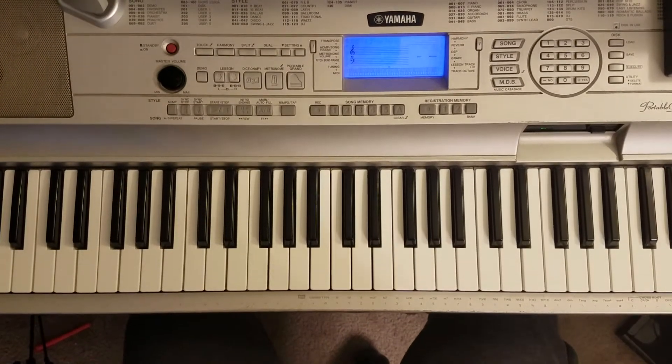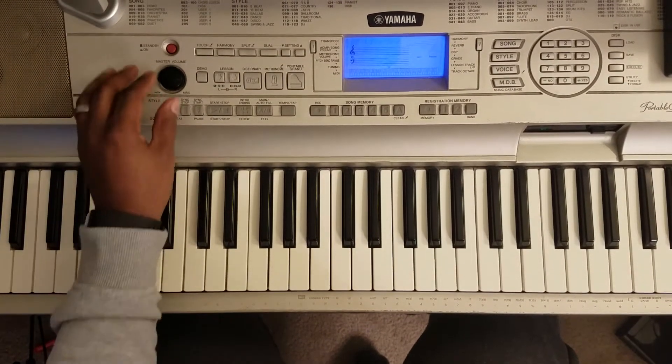What's going on man, it's your boy Marty DeLyric. I'm going to show you how to play Anthony Hamilton's 'Charlene.' It's going to sound like this.